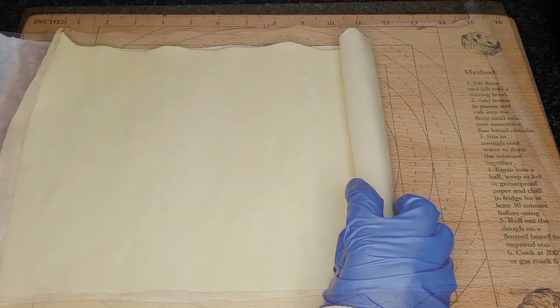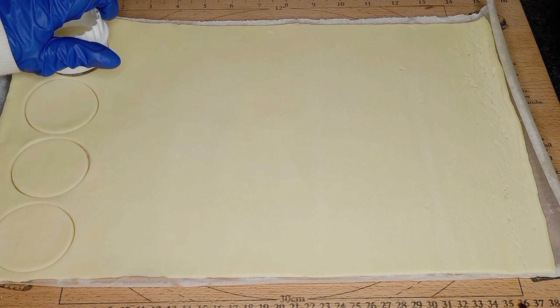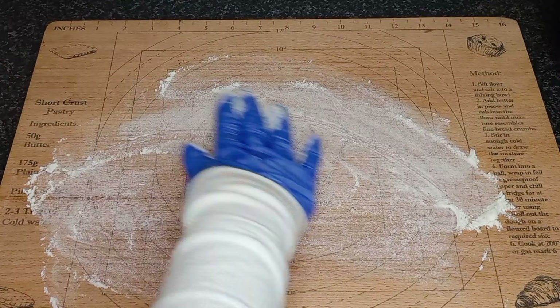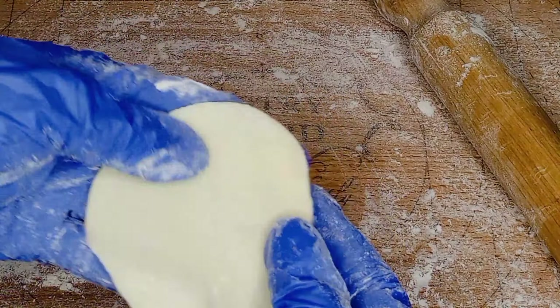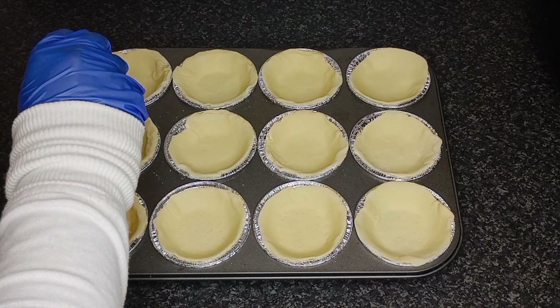Roll out the short crust pastry and cut out circles with a pastry or cookie cutter. Thinly roll out the pastry on a floured surface. Lightly prick the dough with a fork, including the sides.